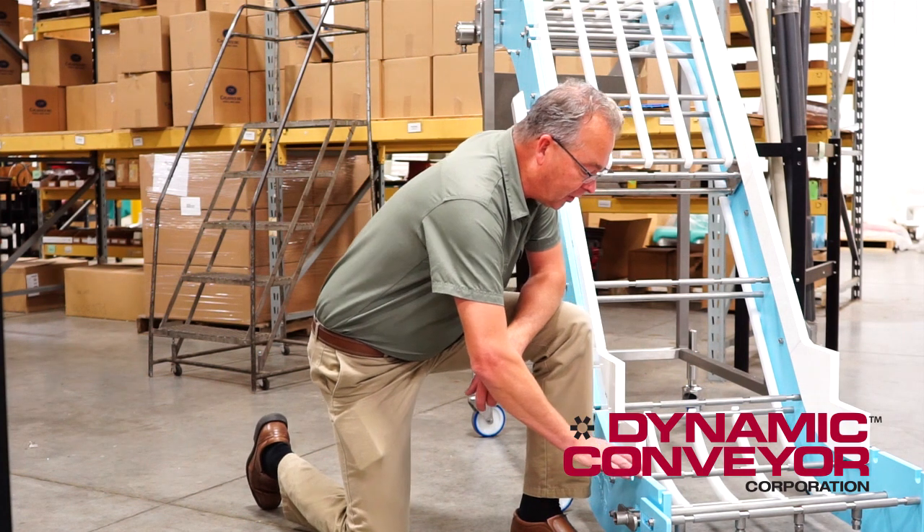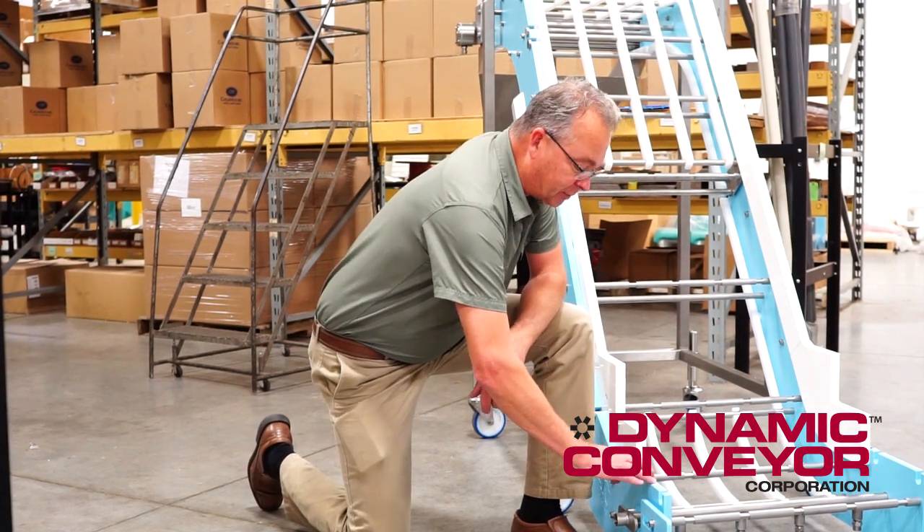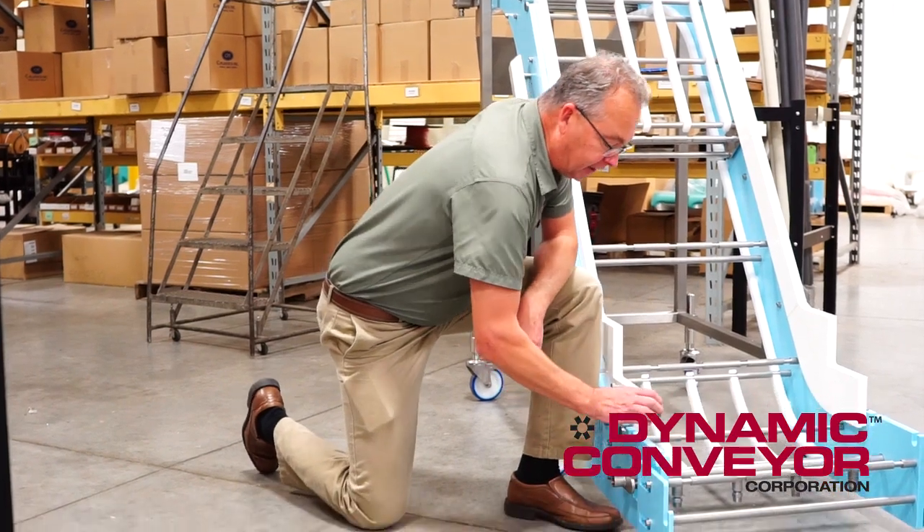Hi, my name is Paul Caharvitz and today we're going to be talking about the DynaClean conveying system. Specifically, we're going to be looking at this clean-in-place option that you can purchase with this conveyor.